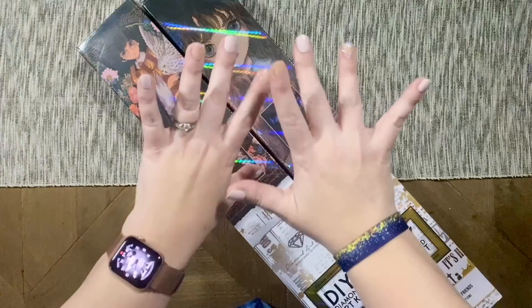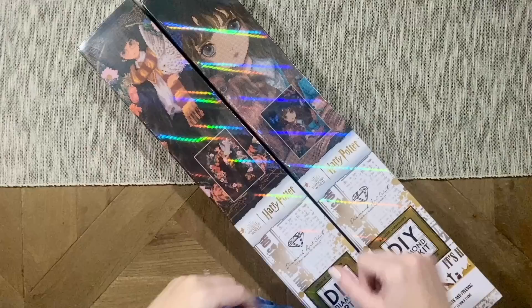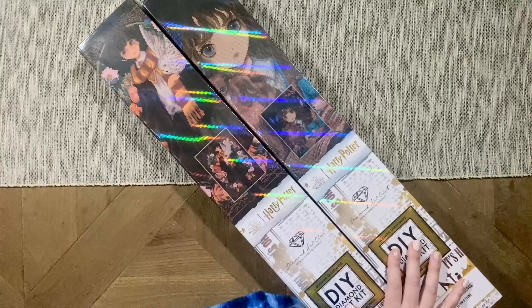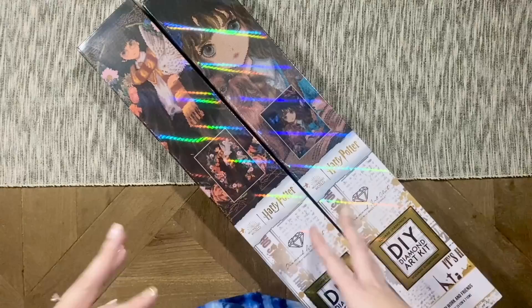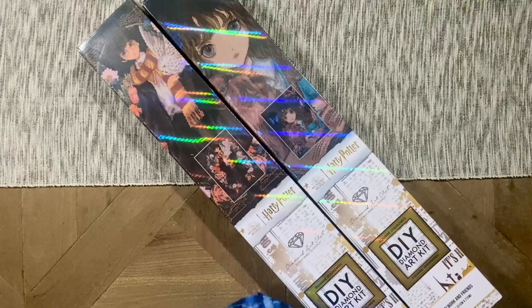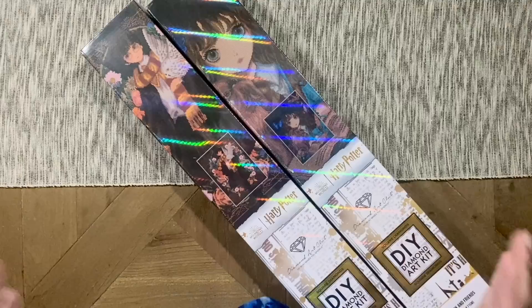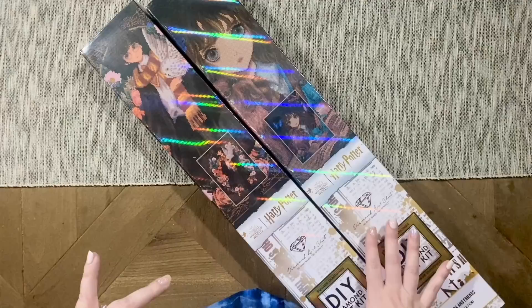Hello my friends, welcome back to my channel Diamonds and Washi. My name is Katie, and if you are new to my channel, hi welcome — and if you are back, welcome back. Today I am here with an unboxing times two. I have two of the newest Harry Potter releases from Diamond Art Club, as part of their licensing agreement with Warner Brothers, bringing us some really incredible kits including multiple fantastic kits from Wizarding World. I was really excited to see these particular pieces being released because the art style really appeals to me.